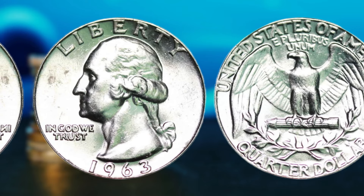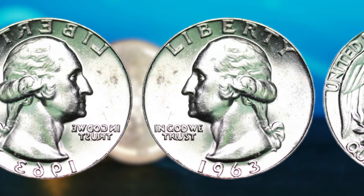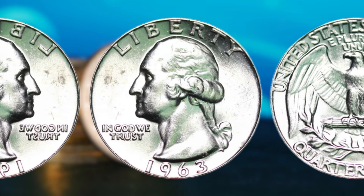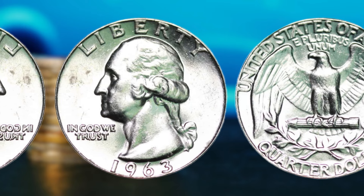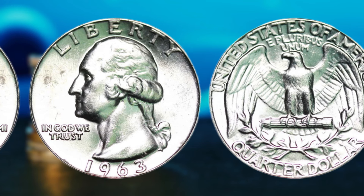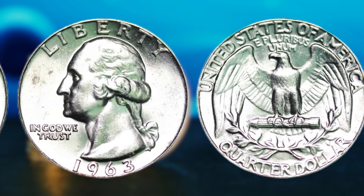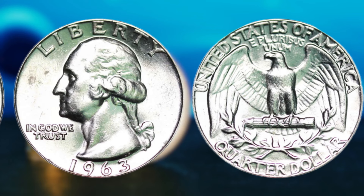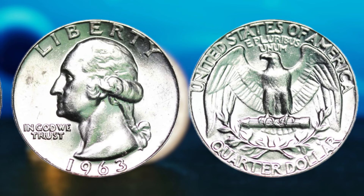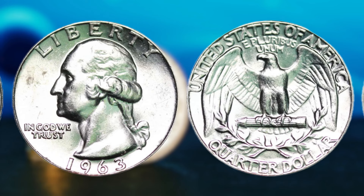But what sets this coin apart from the rest? It all comes down to a rare minting error that occurred during the production process. The 1963 Washington quarter dollar was supposed to be struck with a standard copper-nickel composition. However, due to a mistake at the mint, a small number of these coins were instead minted with a silver composition. These silver 1963 Washington quarters are incredibly rare, with only a handful believed to exist in circulation today. This rare minting error has made the 1963 silver Washington quarter dollar one of the most coveted and valuable coins in the world of numismatics. Experts estimate that a single coin in pristine condition could fetch upwards of a million dollars at auction.